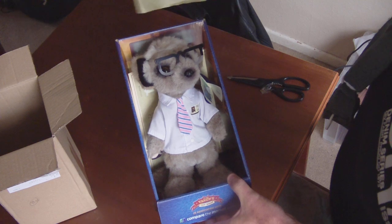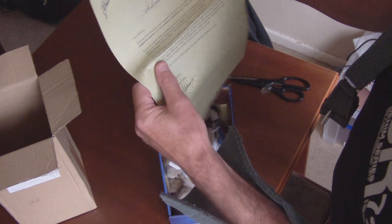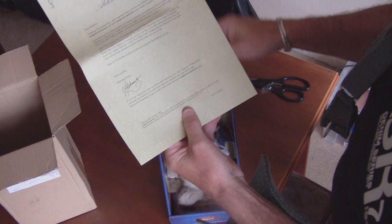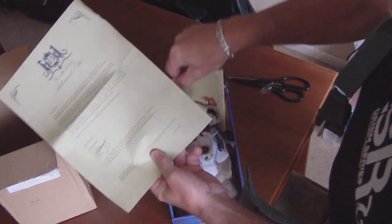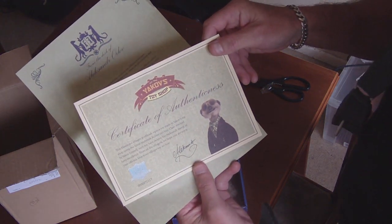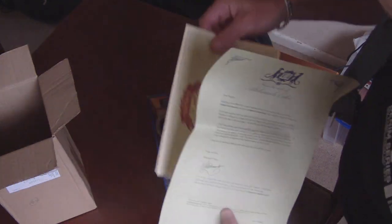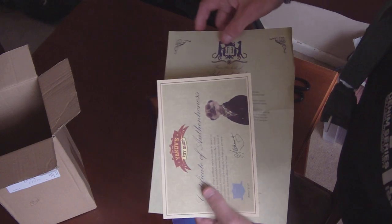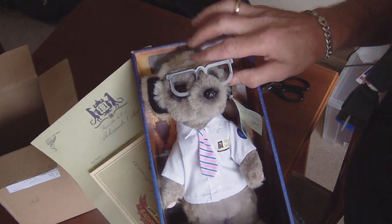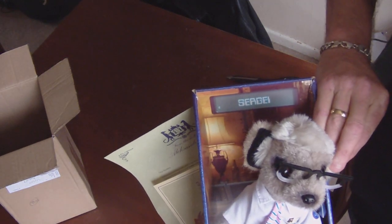Tuck behind Sergei. There is a letter, and then behind the letter is the certificate of authentication. They gave it a name on the back, as you can see.